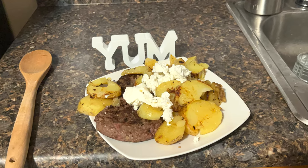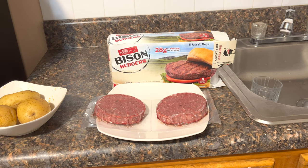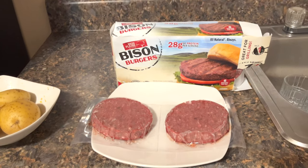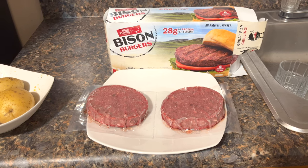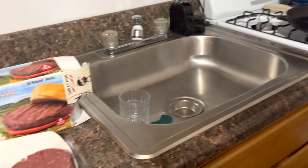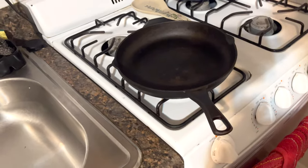Tonight we're going to be cooking bison burgers. These bison burgers were purchased from Sam's Club. They usually come in frozen and I let them defrost for about eight to nine hours. They said they are great for grilling, but I'm going to cook them in a cast iron pan.